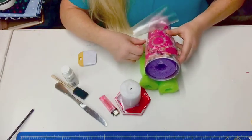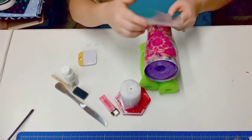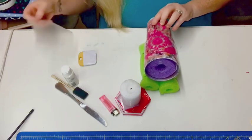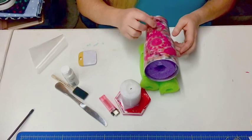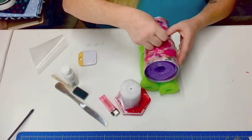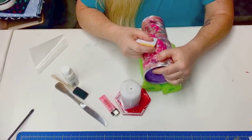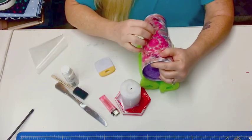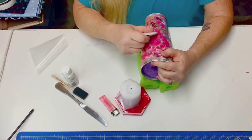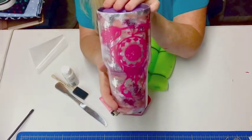My daughter is potty training my granddaughter, so you might be hearing that in the background. I do have a little fold right here, but I don't think that's going to cause any problem — I just want to make sure paint doesn't get underneath it. So there's the decal!